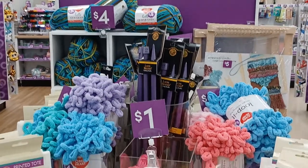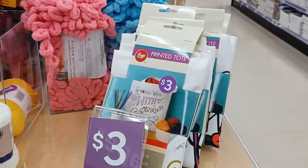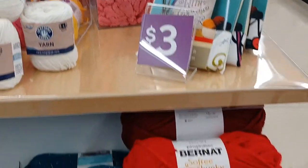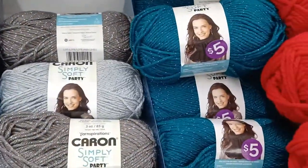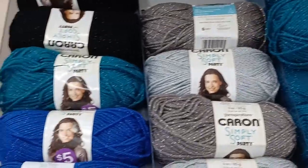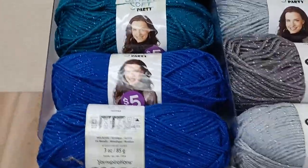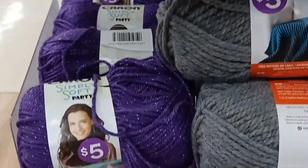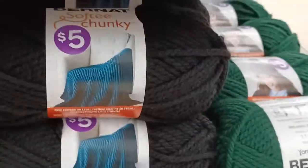Here's the front of the table — there's some cotton yarn in here, more Loop It, more totes, and more Softie Chunky yarn. Caron Simply Soft Party Yarn and some more Softie Chunky.